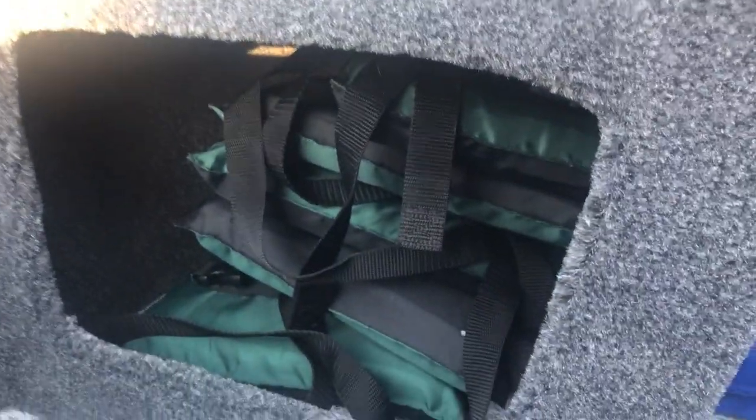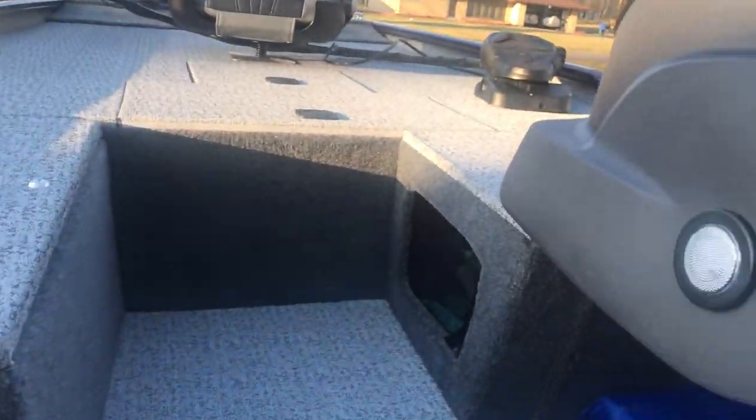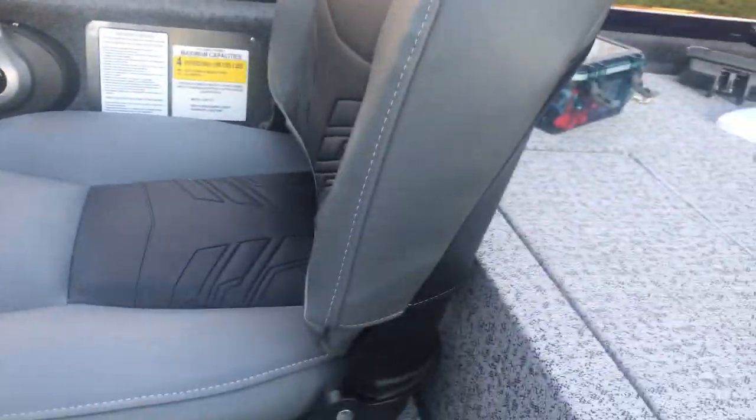Got this little compartment here — I've got my life jackets down in there and there's plenty more room. They're stuffed in there and I could probably fit three more life jackets of the same size. I have two adult extra larges in there. So that's nice to have two — plenty of deck space and plenty of bow transom space, a lot of room, a lot of storage.